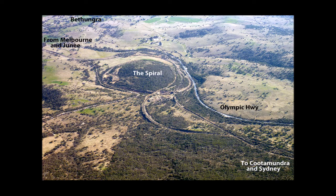The spiral is a 360-degree spiral on the up line heading north from Melbourne. It starts at the top left of the picture and ends at the bottom right. The grey ribbon along the right side of the spiral is the Olympic Highway. It's only the up line that spirals round the range — the down line from Sydney runs straight down the range.